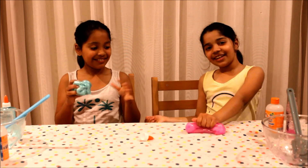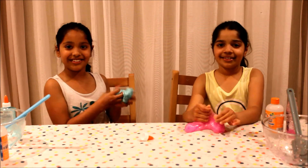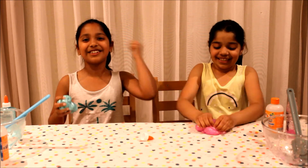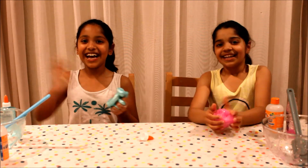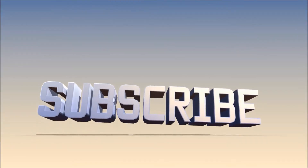And that is it for our video! If you guys enjoyed this video, don't forget to smash that subscribe to be part of our channel. Turn your notification bell on. Bye! Bye! Love you! Bye!